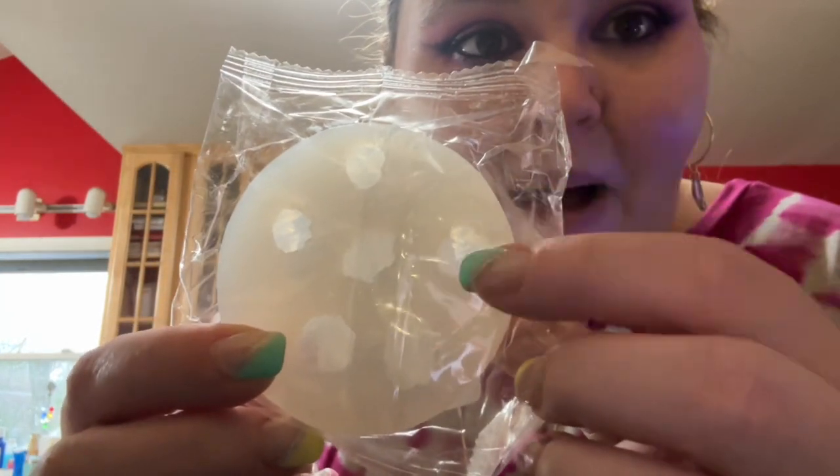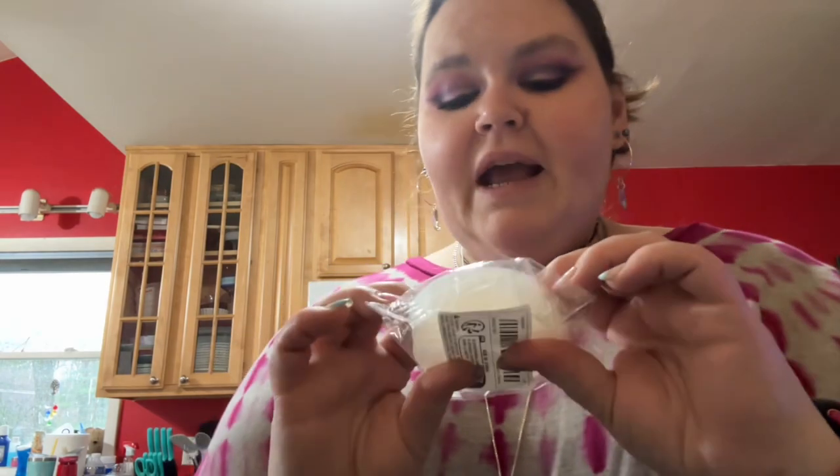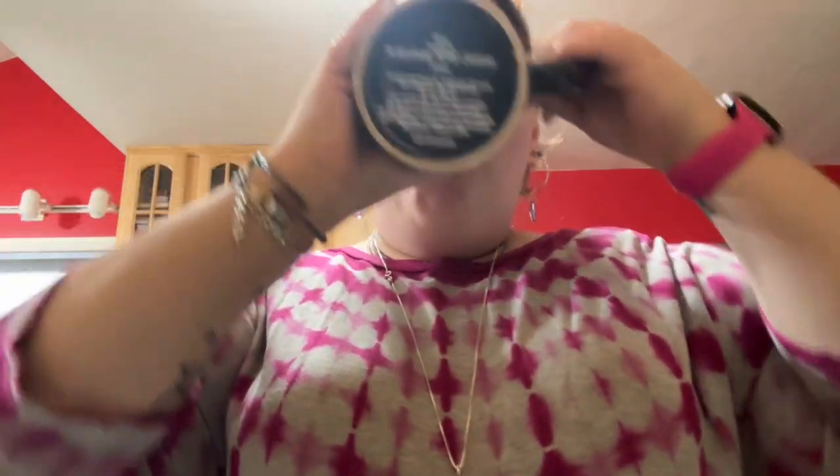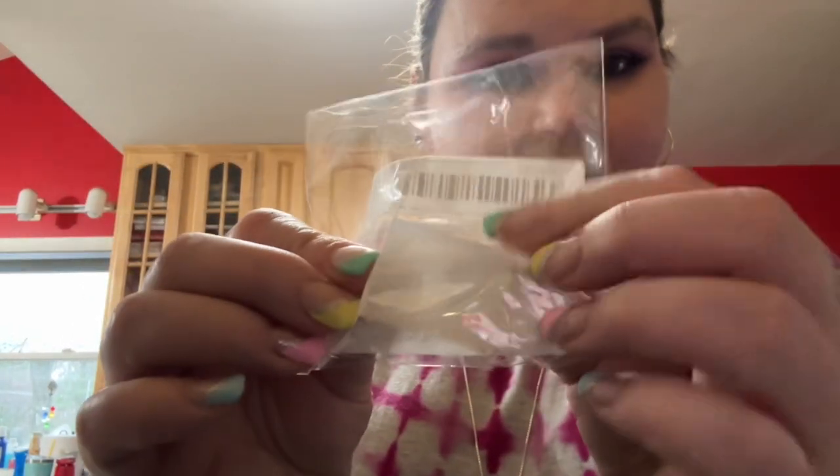I got this popcorn mold — I was gonna do chocolate popcorns. This mold was only like three bucks on Temu, but on Amazon this stuff is like twenty dollars, so when I saw it for three I snagged it. And here's another little hair thing. I think that's all the little piddly stuff!